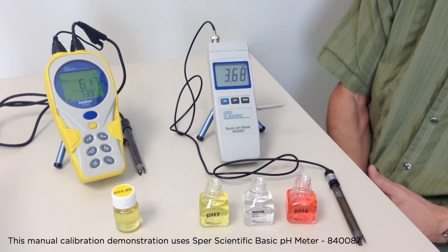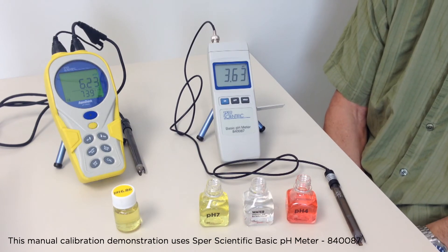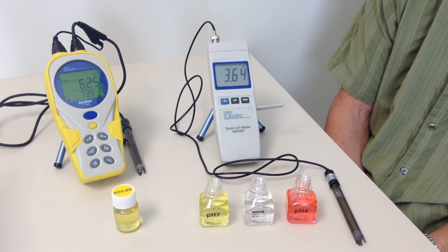This meter is now calibrated, which ensures that it will read within its specifications and be especially accurate between those two points. We could also have calibrated to a single point, but this wouldn't be as accurate.